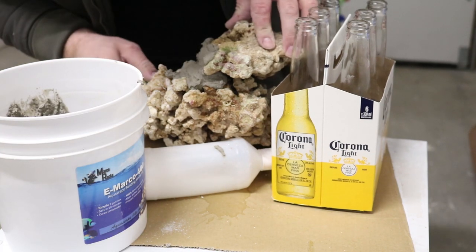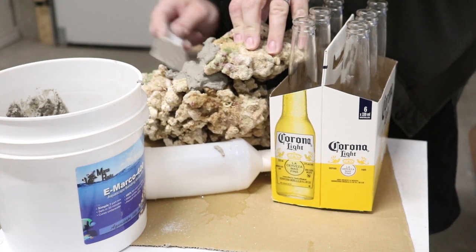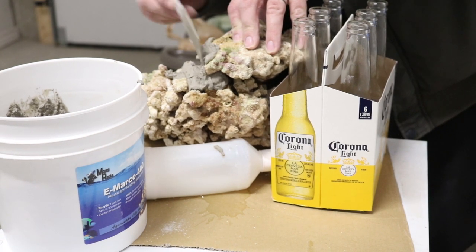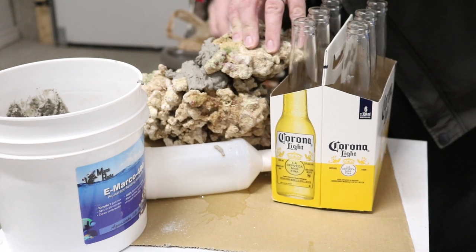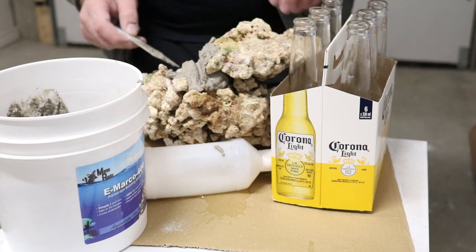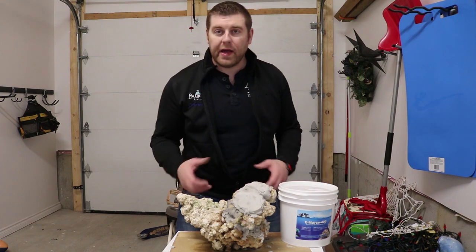It's coming along nicely. Just want to make sure everything's sitting the way I want it in the tank - I don't want it drying in a position where it won't sit right, so just got to play with it a little bit. One thing I like about Marco's rock is they're not harvested from the ocean, so nothing's being harmed and we still enjoy the hobby without messing with nature. Let's let that dry up and I'll do the other side.